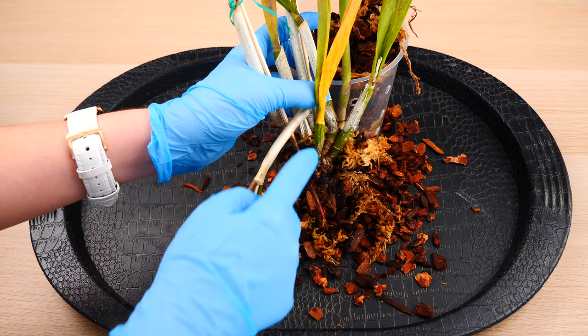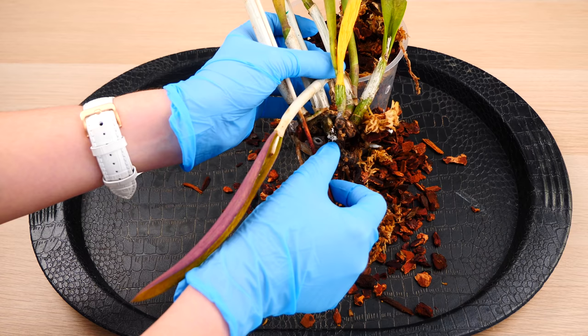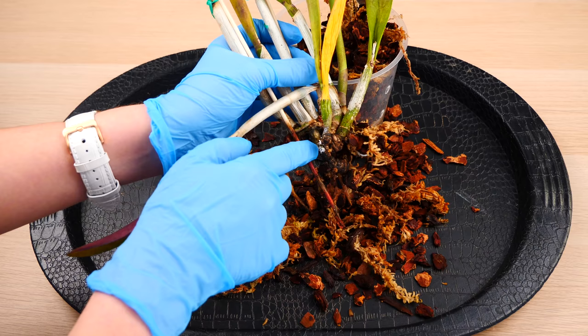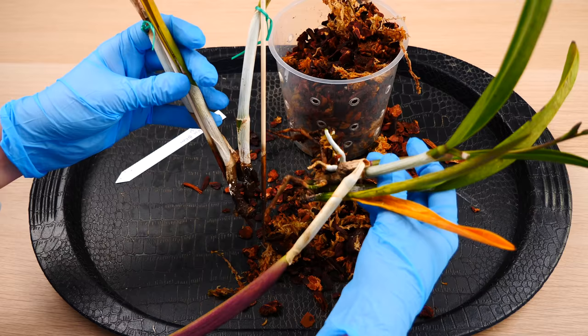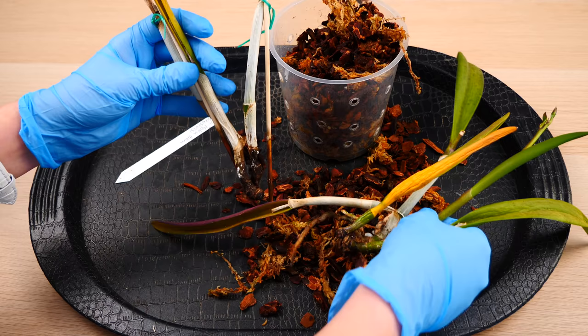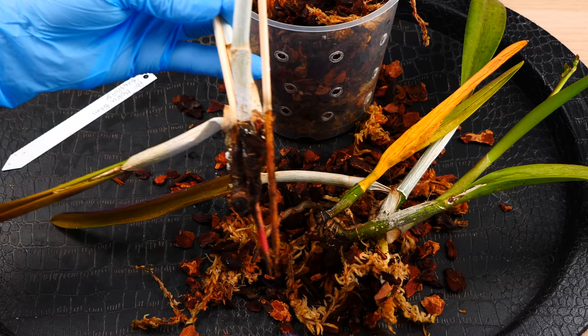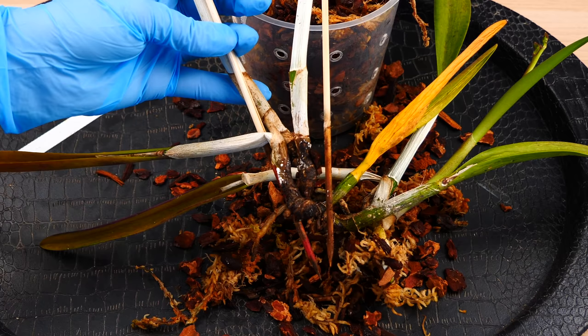As you guys saw, the insect was actually crawling on the lower part of the pseudobulb. Look at this — do you see this? This is actually not mold. It's the insect, and probably the male insect. So it is important to actually unpot the orchid because this insect can actually reside on the rhizome and the very base of the pseudobulb. Now, this orchid was actually two orchids. It happens sometimes that in the same pot you will find multiple orchids, especially when you have very young seedlings. Oh my goodness — I have another pseudobulb just doing this on this side. This is what scale does — it munches on the pseudobulb until you end up with something like this.